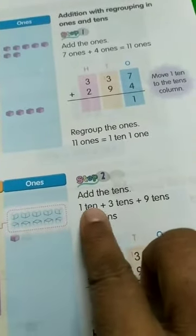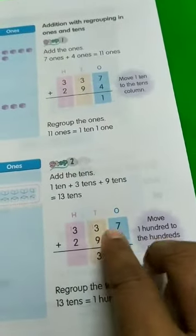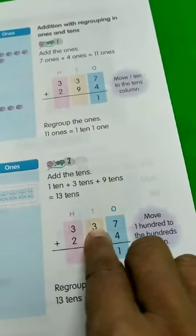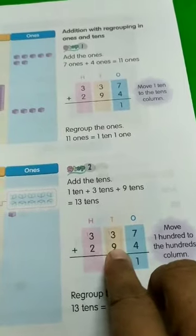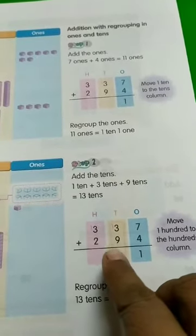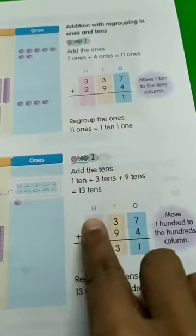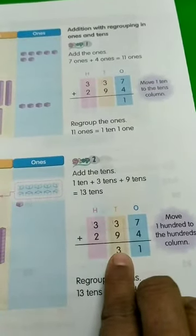Now add the tens: 1 ten plus 3 tens. We have to add the tens. First we added the ones, then we add the tens. So 3 plus 9 — but don't forget the carry one. So 1 plus 3 is 4, then 4 plus 9 is equal to 13. It will be 13. How are we going to write 13? We are going to put 1 in the hundreds place and 3 in the tens place. So this 13: we will move 1 hundred to the hundreds column and the 3 stays in the tens column.